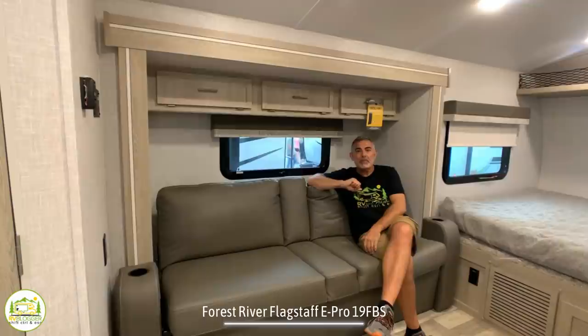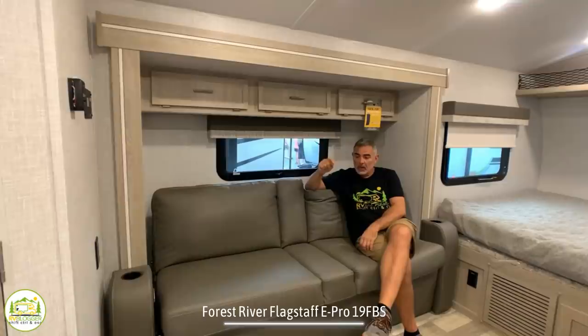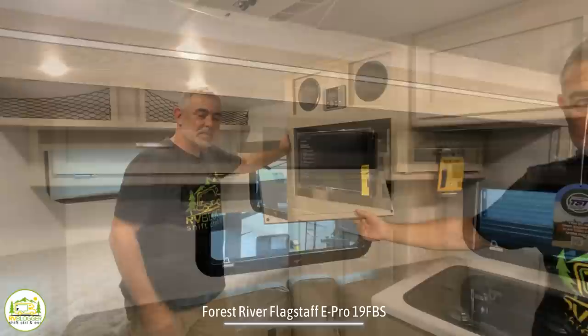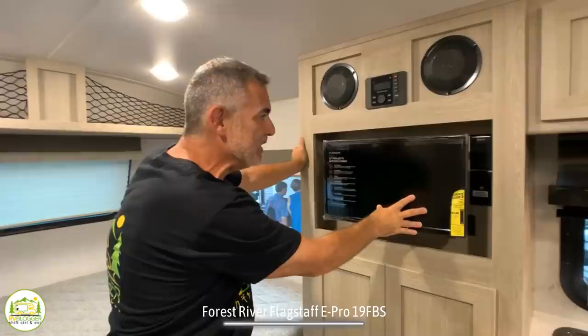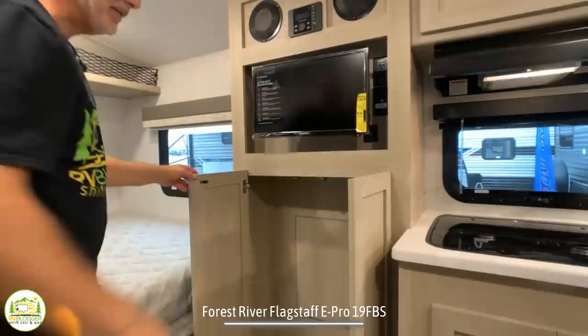The couch also serves a third purpose — it can jackknife into a sleeping area, and an adult could easily sleep on it. It's a fantastic way to use one area for three purposes inside your small camper. There's a window above and even more storage space above that. Just past the kitchen and across from the couch is the entertainment center, with a radio control, a couple of speakers up top, and an okay-sized TV. Below that, there's some additional shallow storage cabinetry.